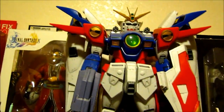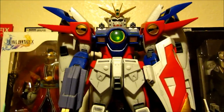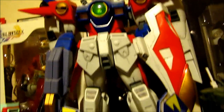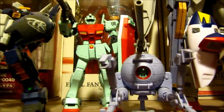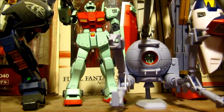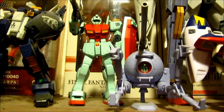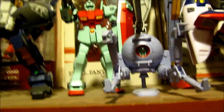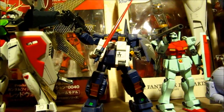Over here is one of my favorite kits as well — the 1/60 no-grade Wing Zero. I painted the yellow parts into gold. Over here is the double kit limited version of the GM Kai and the Ball — based on the 0083 ones. If you saw the anime you can see them pop out for a second or two in one scene. And here is the high grade Advanced Hazel — sorry about the dust.